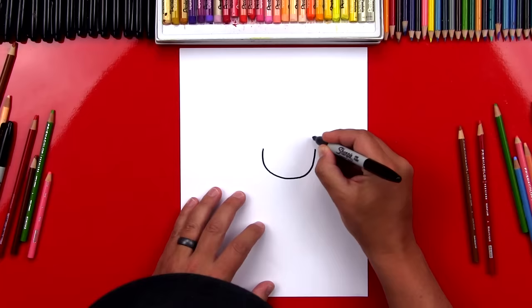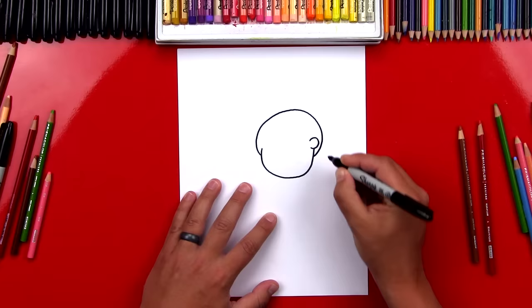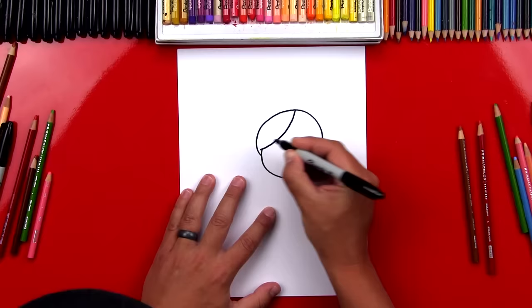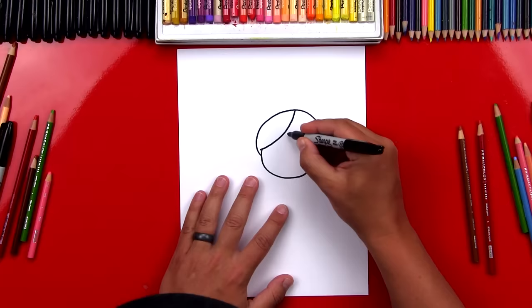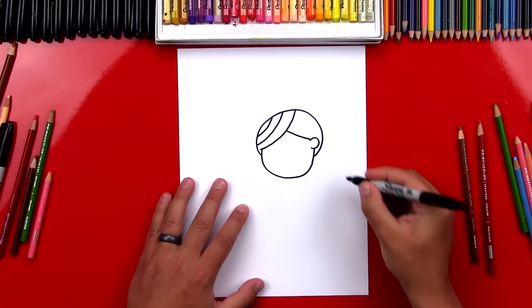Now let's draw her little ear on the right side. We're gonna draw a backwards C-shape. Now we're gonna draw her hair. We're gonna draw a big curve that goes around the outside, comes around and back on the other side of her ear. Then we can draw the details inside of her hair — a big curve that starts right here, comes down, and connects to the side of her head. Then another curve that goes behind her ear. Let's add a few extra lines for the hair details — two curves here on the side and two curves over here. Now it looks more like hair!